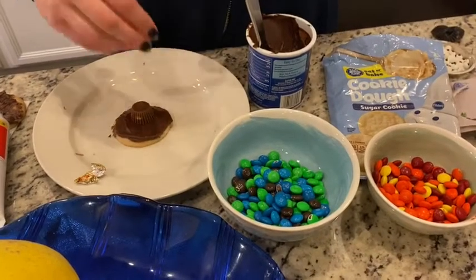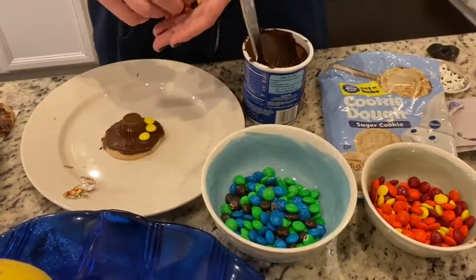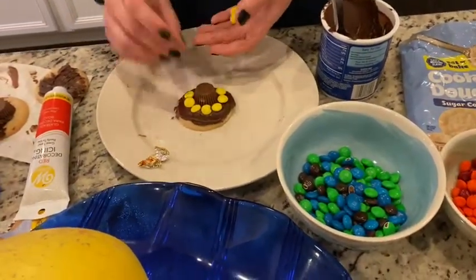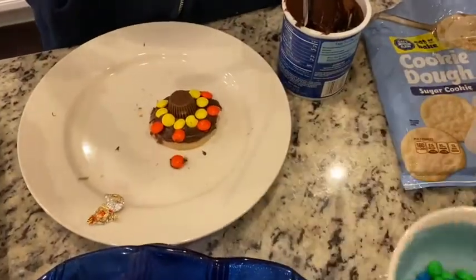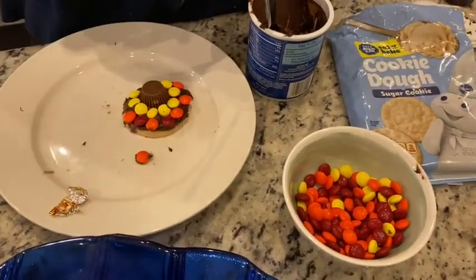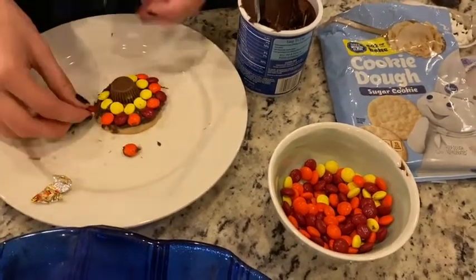Step three is to apply all your M&Ms. You can't buy only the colors you need, but I found it easier to sort them because you'll only need orange, red, and yellow. You can use the brown too, and you can put them in any pattern you want. I decided to do a circle of yellow and then alternate orange and red on the outside, but you can do it however you want.